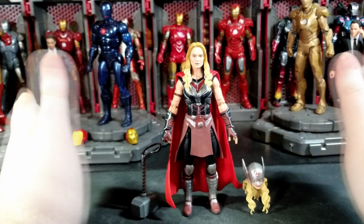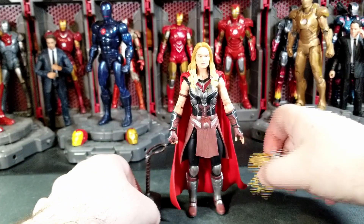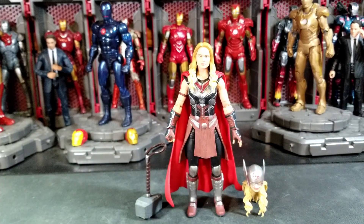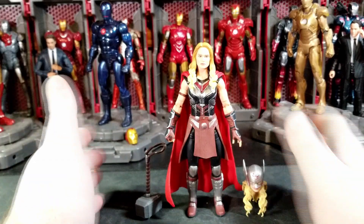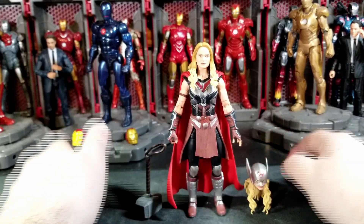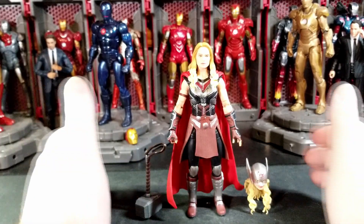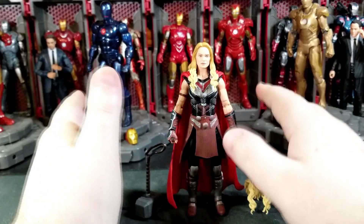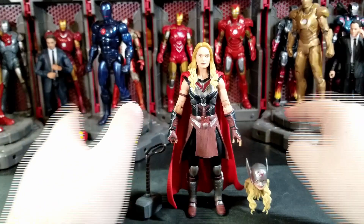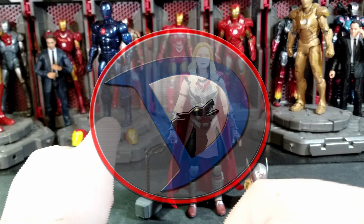Yeah, that's going to do it for me. I really like this figure and I think you should go out and pick her up. I don't see her going on sale — I think she's going to be a pretty sought-after figure, especially after the movie comes out. Hopefully you guys found this review helpful. Let me know in the comments if you're going to pick up this figure. I think she's pretty solid. I'll catch you all in the next one — and if you haven't already, would always appreciate a like and subscribe if you're new to the channel. Have a good one everyone, bye.